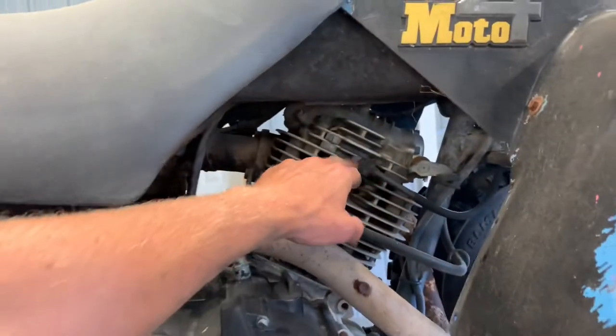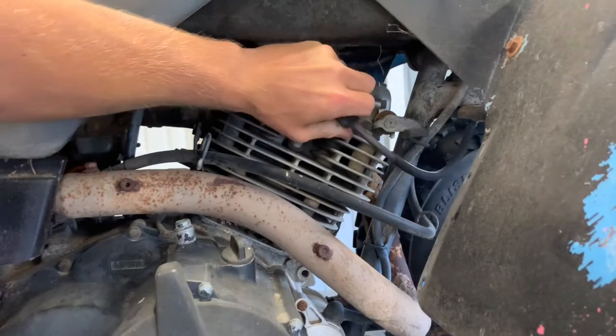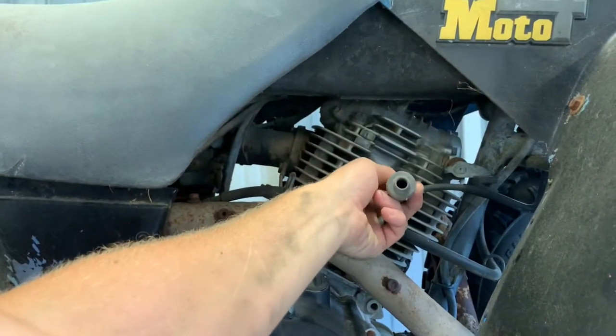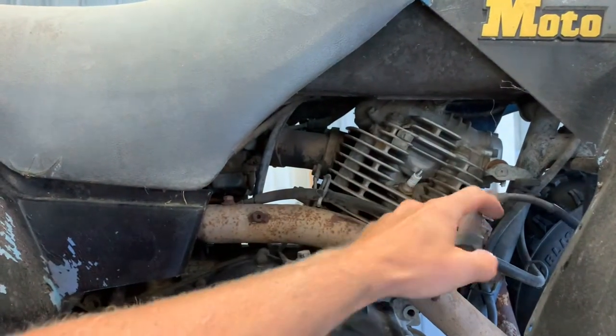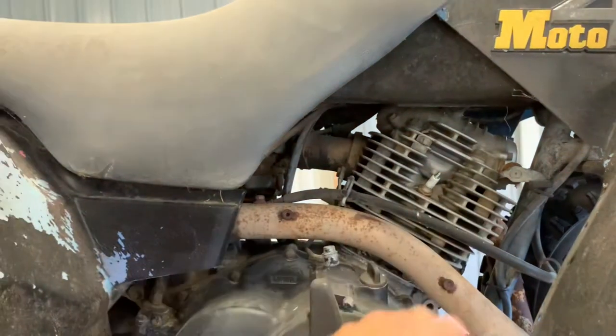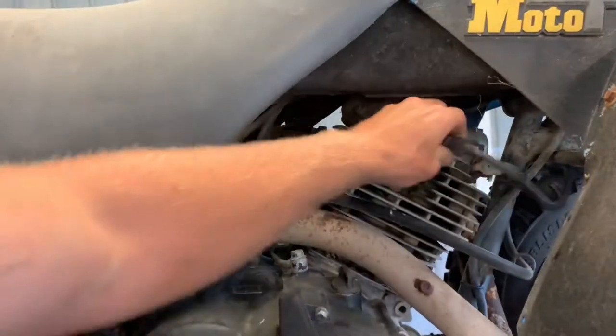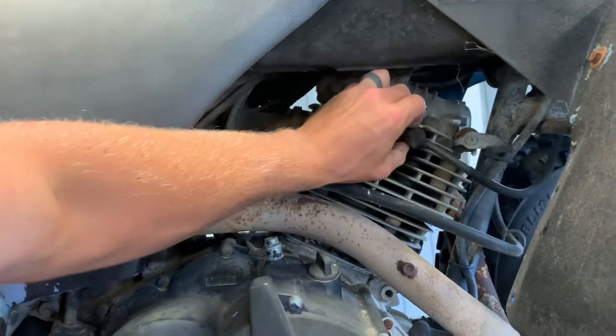On this side you've got your spark plug. To pull that spark plug and replace it, just go ahead and pull up on the cap — it should be a little stiff pulling out of there. There are some splines on here that kind of hold that cap on so it doesn't bounce off. Go ahead and replace your spark plug there, and I'll get you those specs at the end of the video.